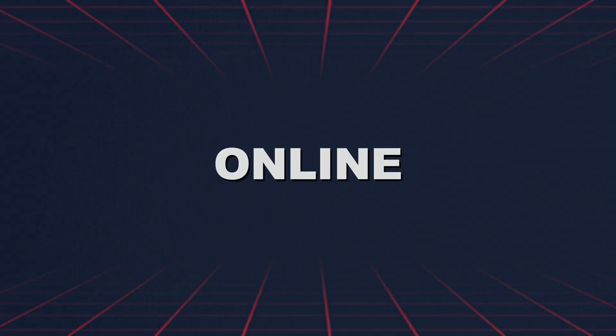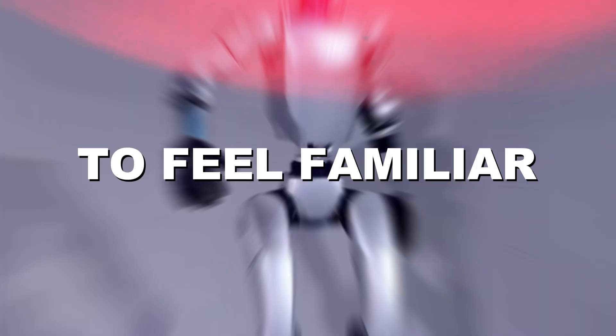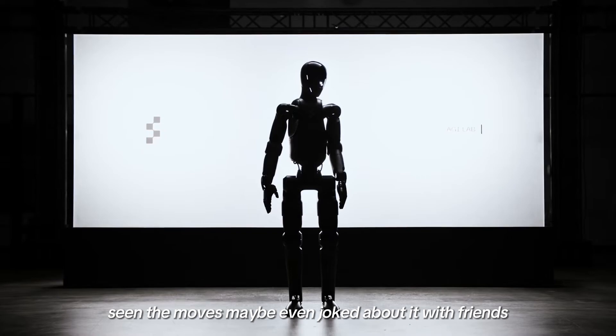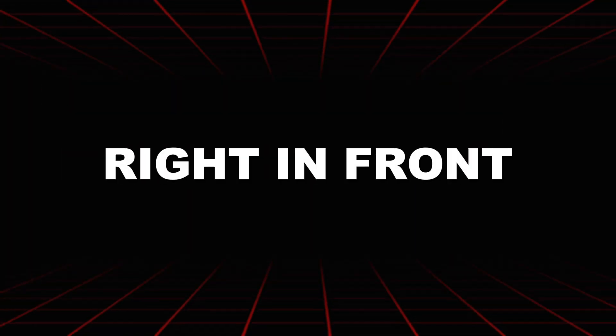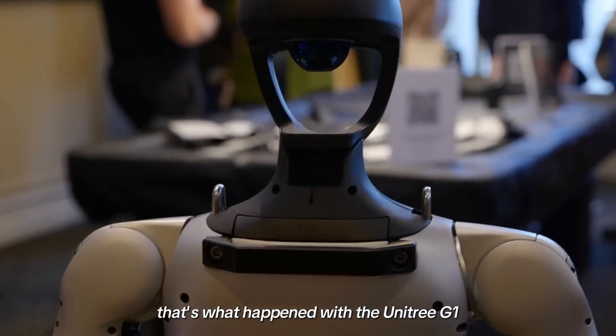Have you ever seen a robot so many times online that it starts to feel familiar? Like you've watched the clips, seen the moves, maybe even joked about it with friends — but suddenly it's right in front of you and it's real. That's what happened with the Unitree G1.